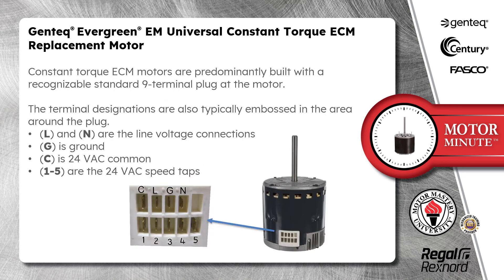Constant Torque ECM motors are predominantly built with a recognizable standard 9-terminal plug at the motor. The terminal designations are also typically embossed in the area around the plug. L and N are the line voltage connections. G is ground. C is 24-volt common. And terminals 1 through 5 are the 24-volt AC speed taps.